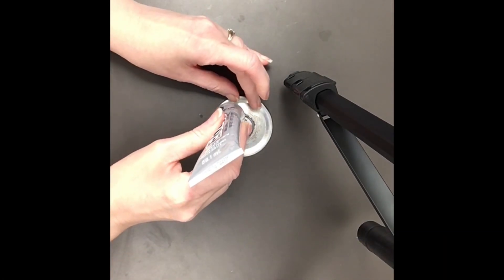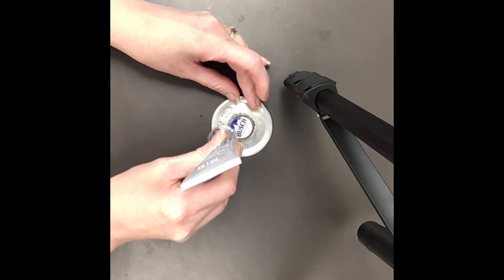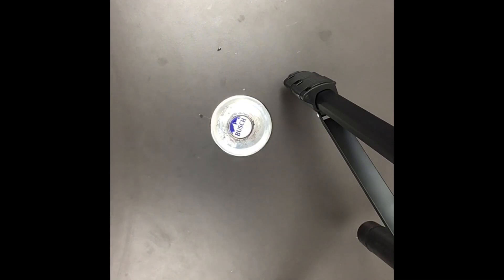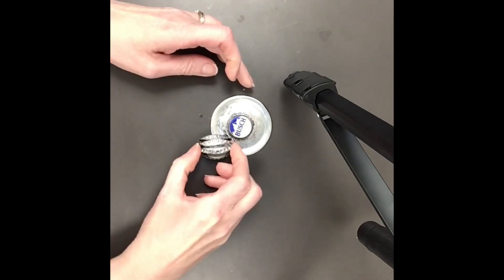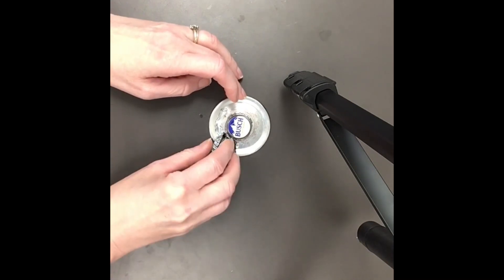Now glue the bottle cap pairs to the canning lid going around the center bottle cap. If any of you are artistic, feel free to paint the bottle caps to look more realistic, or as I prefer, leave them out in the elements for a more rustic look. The choice is yours.